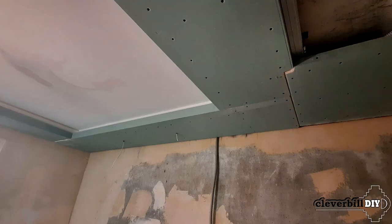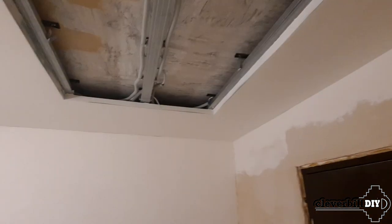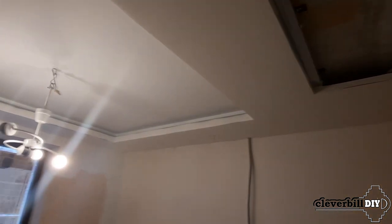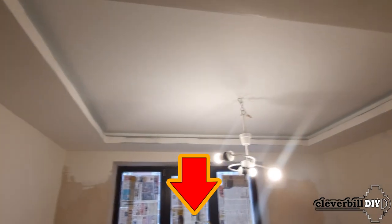Hello Friends! Having finished with the installation of drywall, sealed the joints in it and carefully puttied it, it is time to paint the ceiling. You can see all the stages of creating a ceiling by clicking on the links placed in the description for this video.